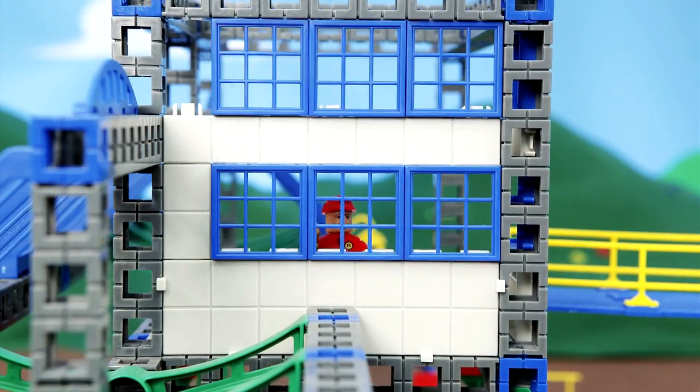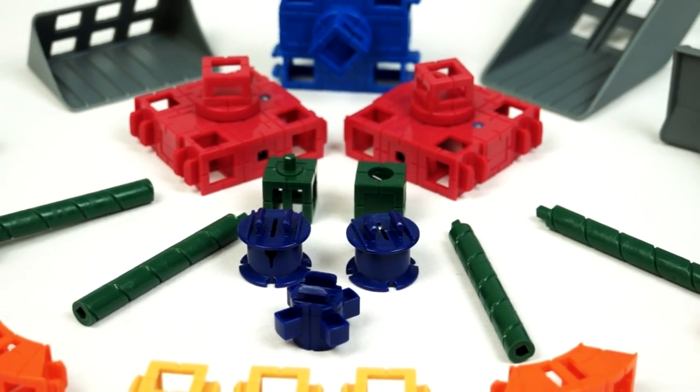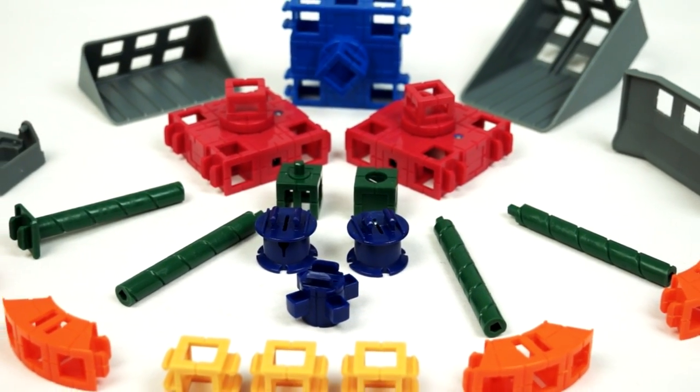In addition to RockenBot's rich ecosystem of hundreds of parts to build with, we have created brand new advanced engineering pieces just for the MakerRockBot.